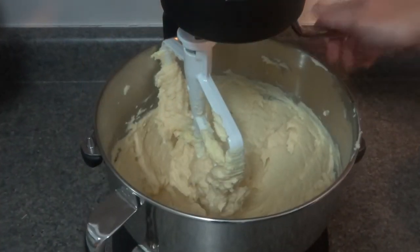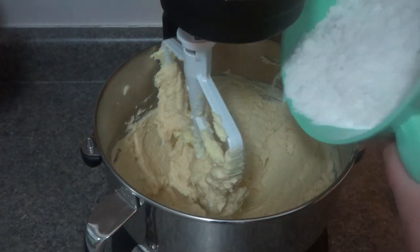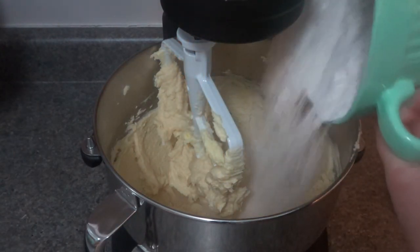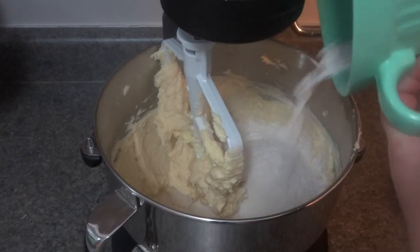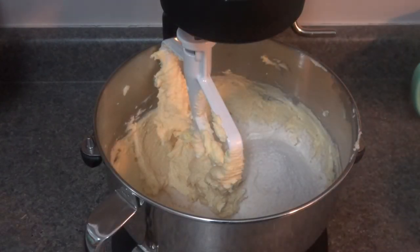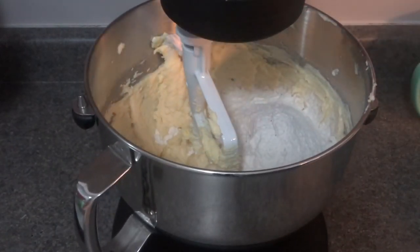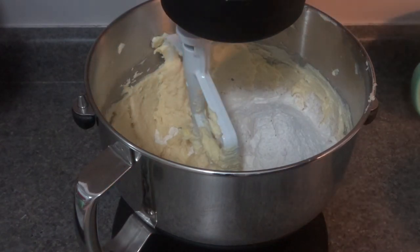Now that everything is creamed together, we are going to add in our flour very carefully. You want to have it on low speed because you will have your kitchen in a white disaster and get covered in flour. Start on low speed, and once it's starting to incorporate, you can raise the speed just until everything is nicely mixed together.